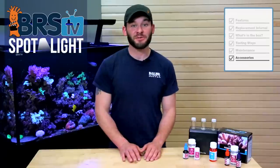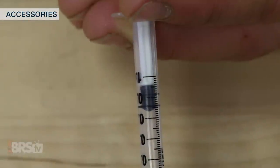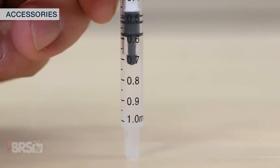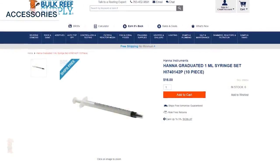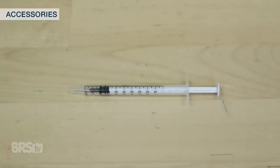There isn't much to accessorize the Red Sea Foundation Pro multi-test kit with. However, if you have some difficulty reading the plunger and converting the endpoint, there are other one-mil syringes out there that have reversed graduations, which tell you how much you used instead of how much you have left. Right now, these ones from Hannah are available in packs of 10, but I wouldn't be surprised if we see these individually in the future.